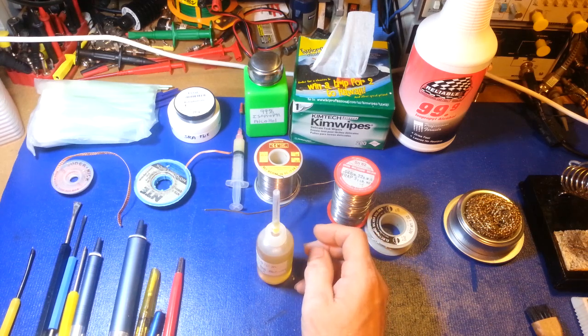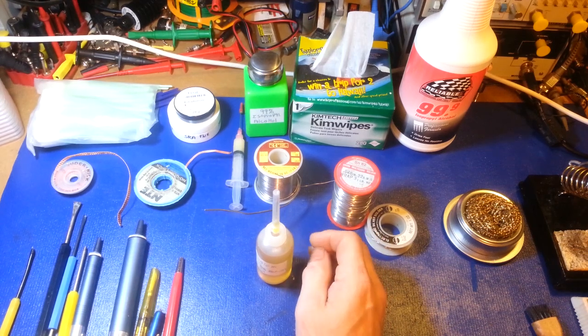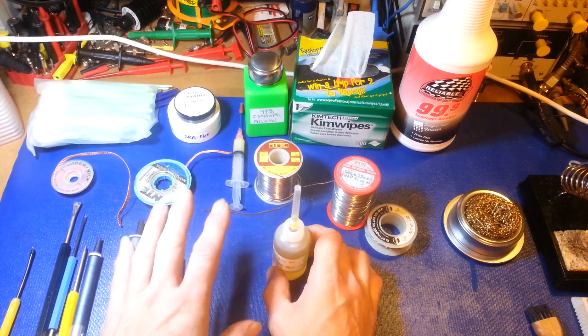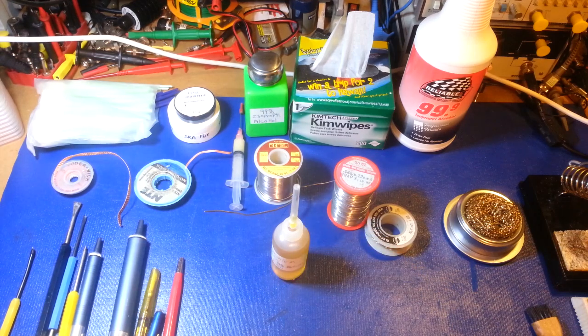More flux is kind of my philosophy — you can always clean it off if you get too much. If you didn't apply enough and you have your soldering iron on a circuit board trace too long, you can delaminate the copper trace right off the board. Good flux does its job. Be cautious of fumes — I have a Pace fume extractor with a hood, but even just a simple fan with good ventilation works for hobby soldering. The last thing you want is to breathe flux smoke directly — there are toxic fumes including hydrochloric acid.